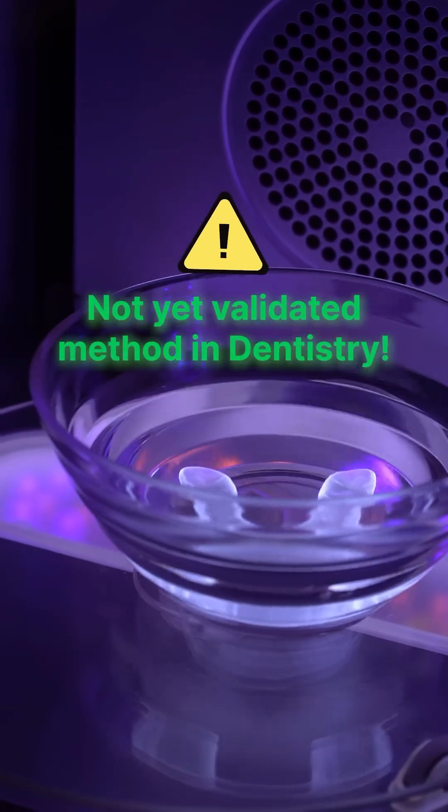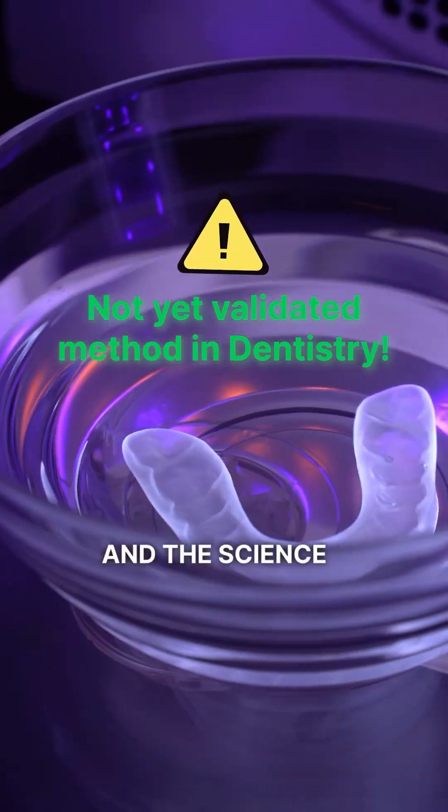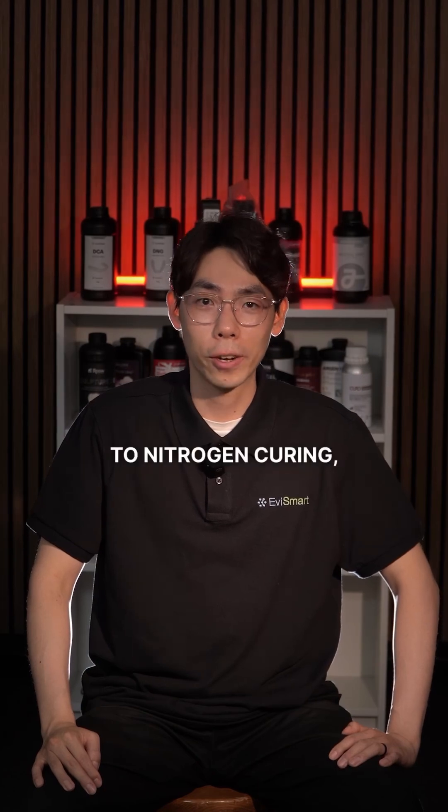So here's the thing — it's not yet a validated method in dentistry. Some people are trying it, some are skeptical, and the science is still catching up. What do you think? Would water curing be a practical alternative to nitrogen curing?